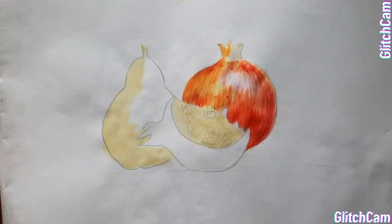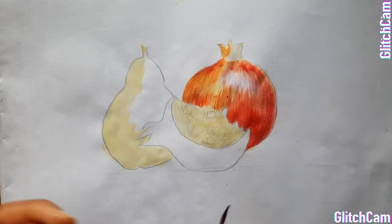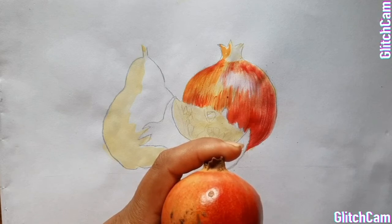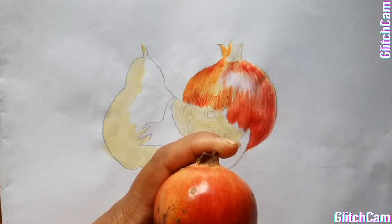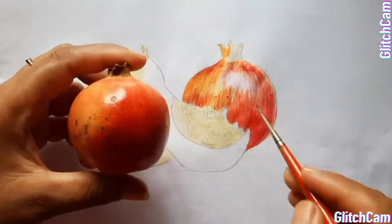Students, I did layers of colours. I observed all these colours — I saw there were yellow colour, then golden-yellow colour, red, orange. All these colours are there and I did them one by one.